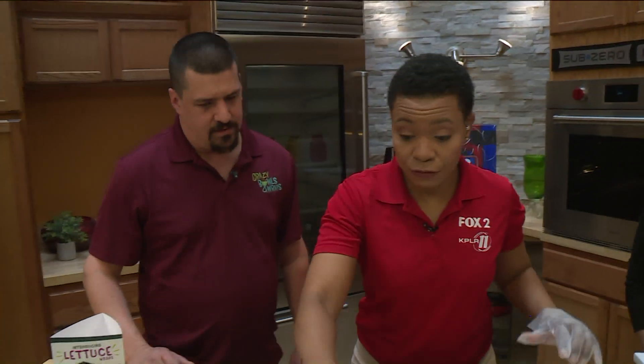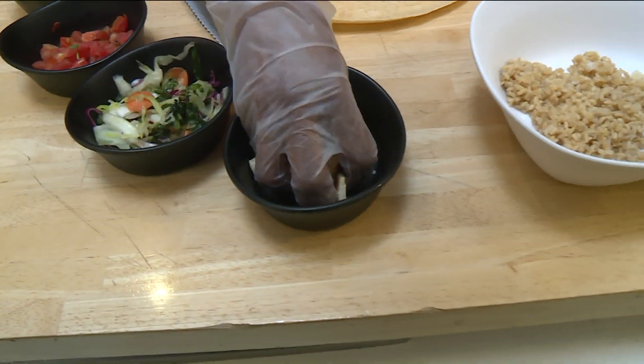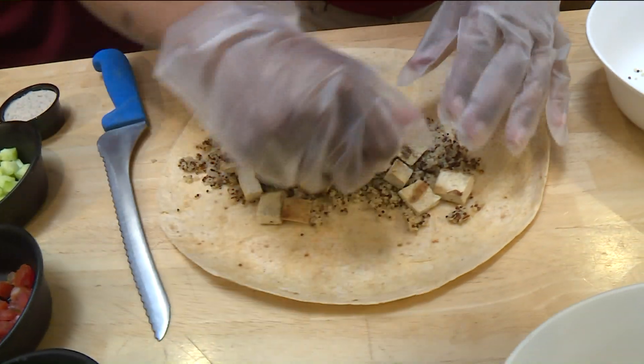And I love tofu. Can I use all of this? That's the normal portion that would go in a wrap if you got it with us. I'm going to go ahead and continue to stuff this baby.